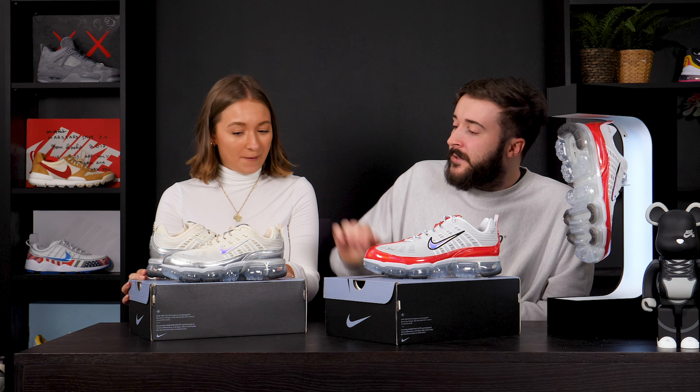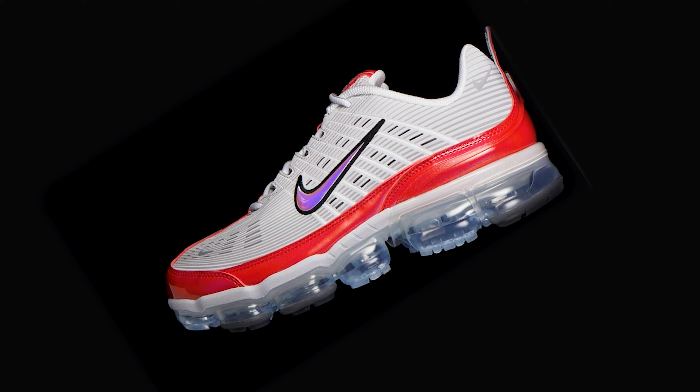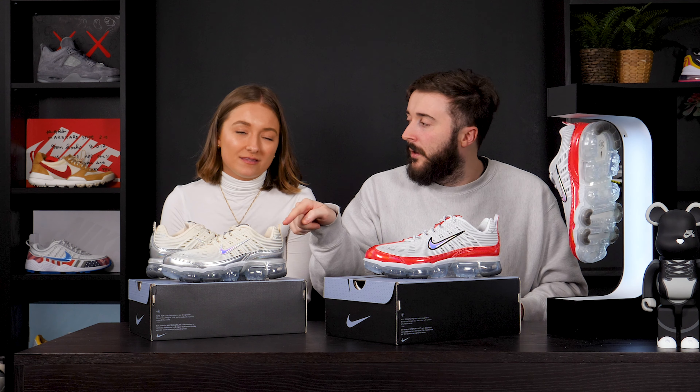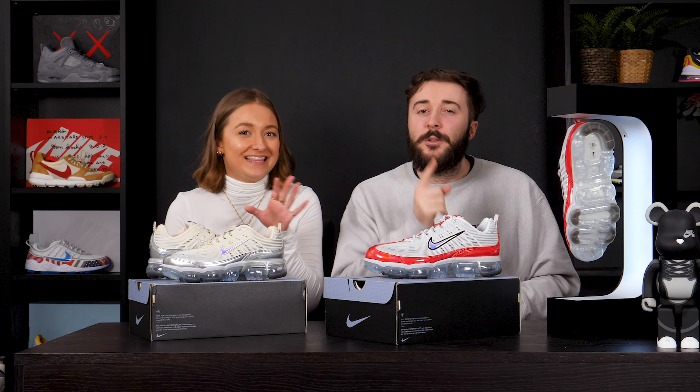And what's your favourite feature? This nice iridescent — I love the iridescent wash. Absolute banger. If you want to cop yourself a pair, we will leave a link down in the description. And if you want to see some banging on-foot shots, you need to follow the Soul Women's and the Soul Supply for this one right here. I've been Chris. I've been Tegan. We'll see you very soon for another exclusive unboxing — make sure you hit that like, share, and subscribe button as well.